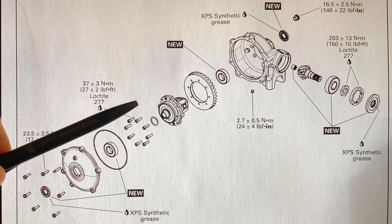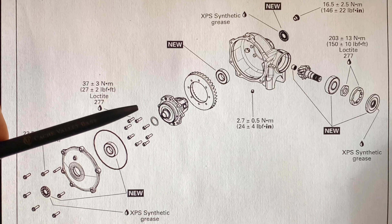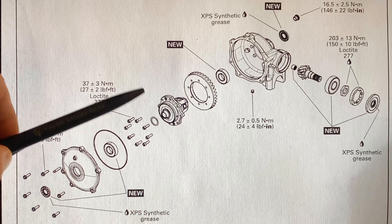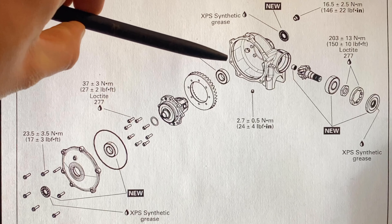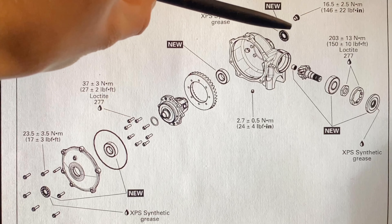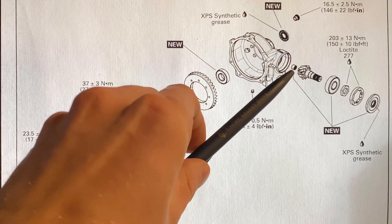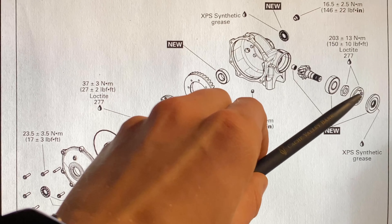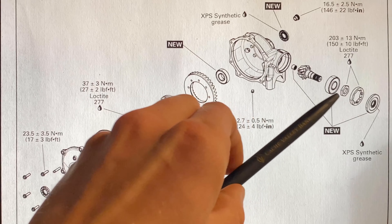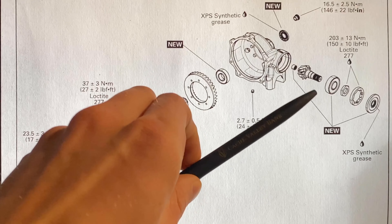I replaced the seal right there — the screws were all still intact. The screws, however, were a super sheared part, so when I ordered them they came as a different bolt, so we had to replace those because they were all torn up. The shim was good, everything else in there was good, and I just cleaned it out really well. The gear was good. Here's the other bearing for the other side, and then the other seal that goes on the outer side. The pinion was good, but the bearing right there had to be replaced. You do need a special tool to remove this to get your pinion out, so I'd recommend taking it into a shop that has that special tool.